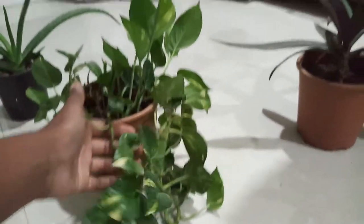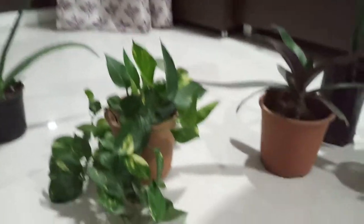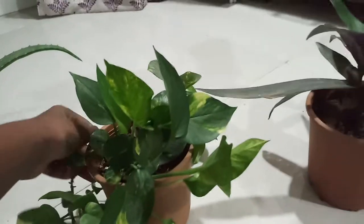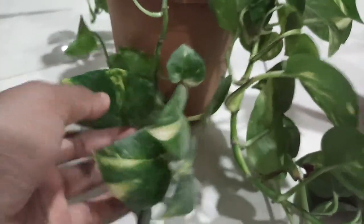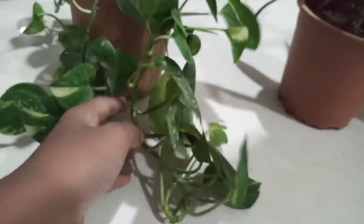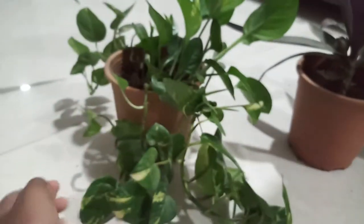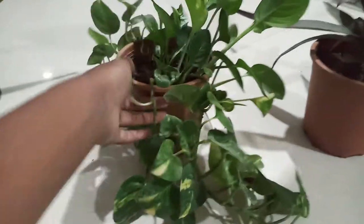I like money plants trailing, so I have kept it on a higher place — it looks very beautiful. On this side there is very little sunlight, so most of the growth is coming this way. This is the common variegated variety. I once cut a cutting and only green dark leaves came, then the variegation showed up again. There is also the neon money plant. These are very good plants for beginners.